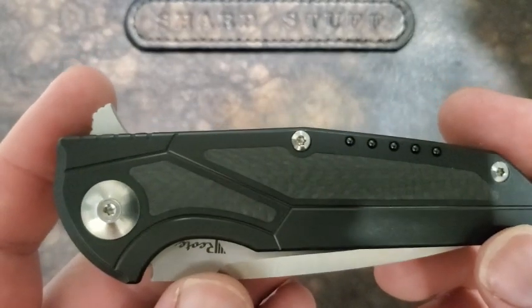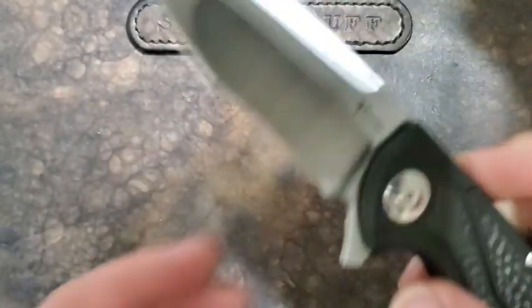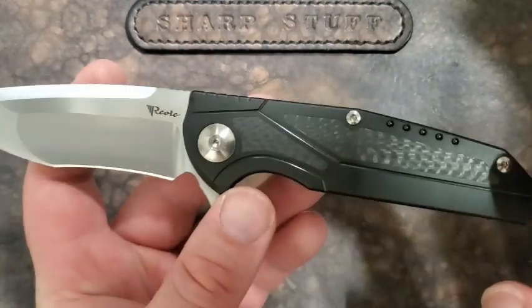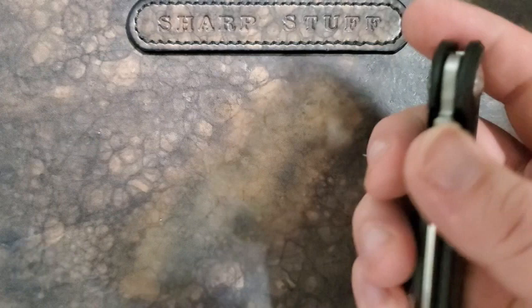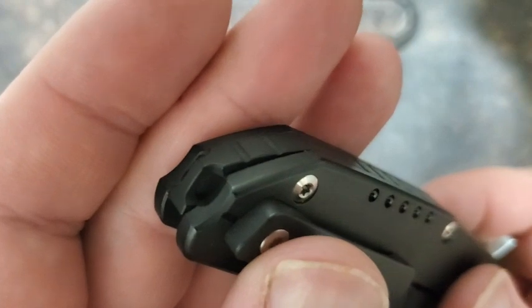Silver hardware on this, which I think looks good with the blade — it sort of ties the whole knife together by maintaining the satin finish on the titanium backspacer with some slight texturing on it. Integrated lanyard hole.